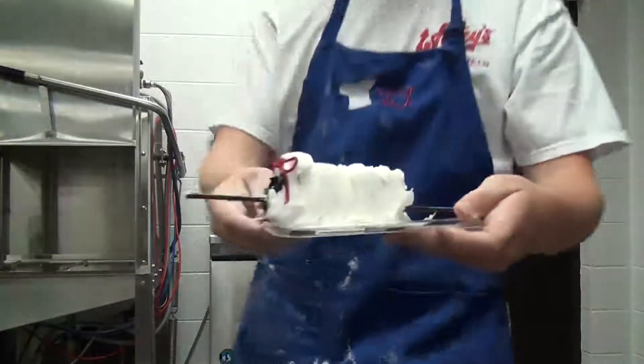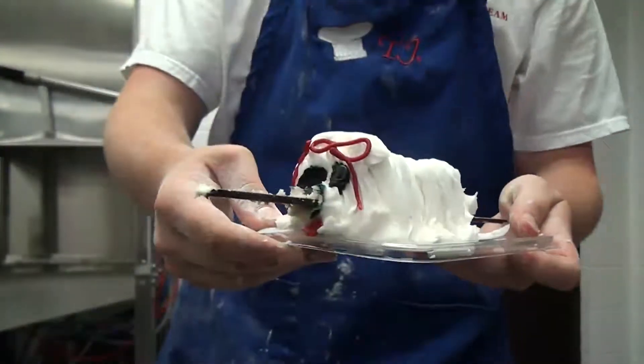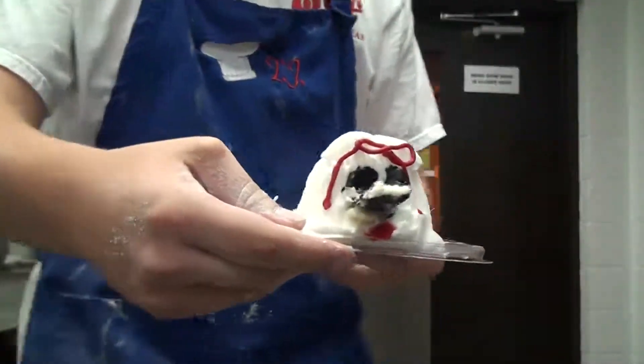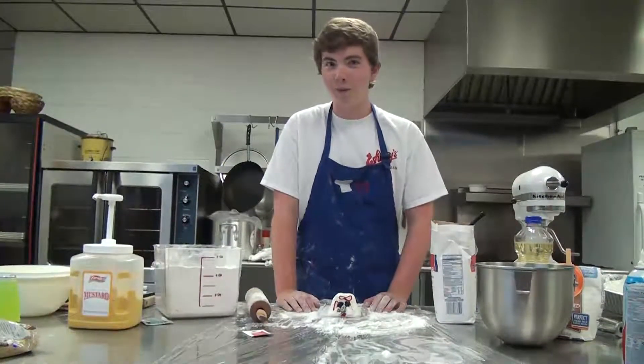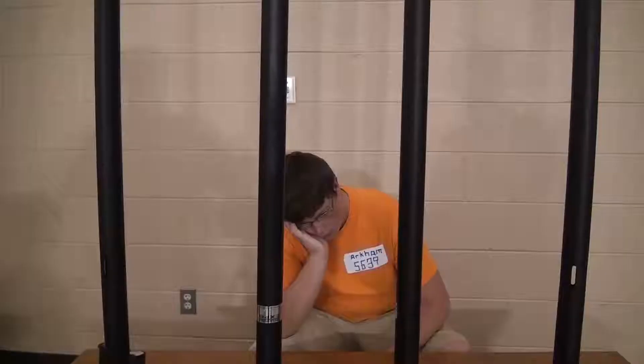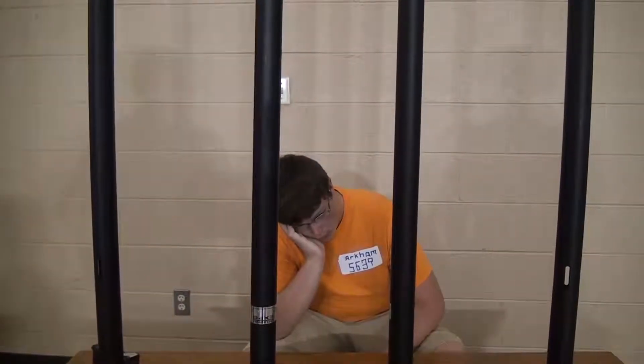Here we have our final product. Thank you for joining us today on Isaac's Kitchen. Hope you've learned a lot. And remember, YOLO. Josh! Your visitor!